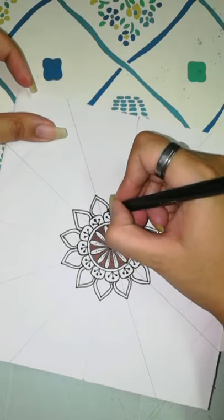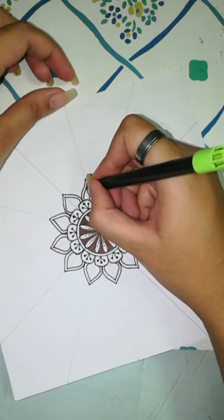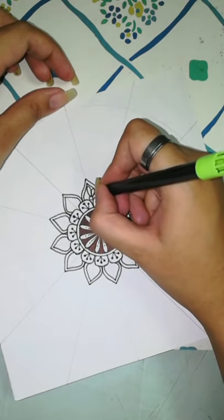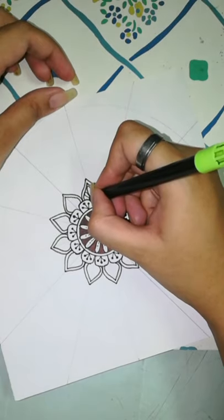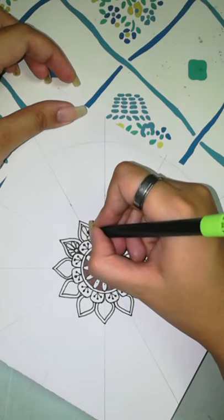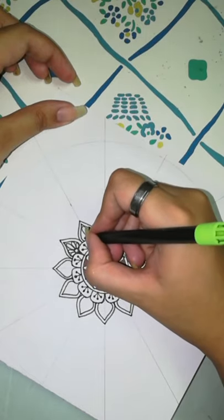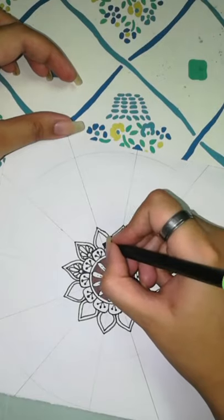There we go — a simple floral design. The beauty of a mandala is that you can make the simplest of designs, but when you make it repetitively the end product really looks beautiful. Even if the individual designs are simple in themselves, the design as a whole looks really beautiful across all those circles.